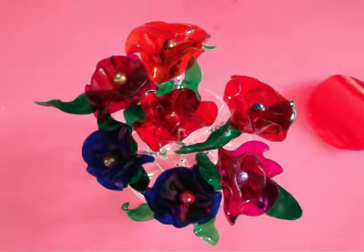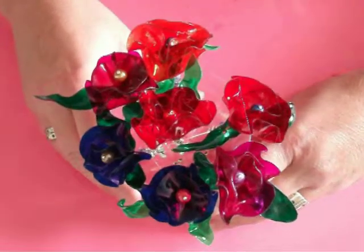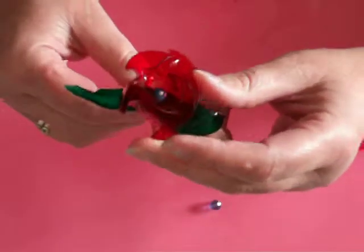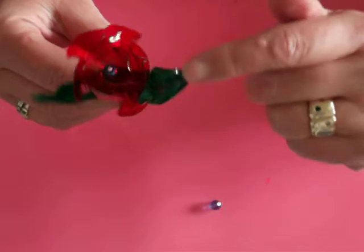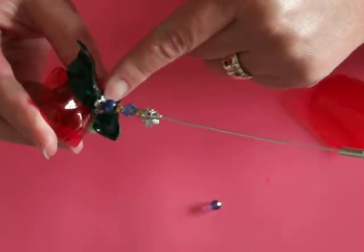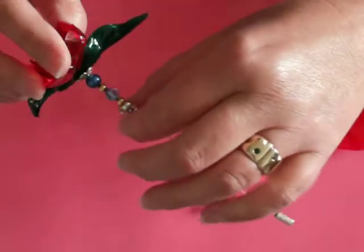Hi there, I just wanted to show you the stick pins that I've made for my sisters. What I've done is I've used Coca-Cola bottles, the plastic part, made the little flower and the leaves, glued on a bead cap and some other beads, and then put a Swarovski crystal and hung a little charm.